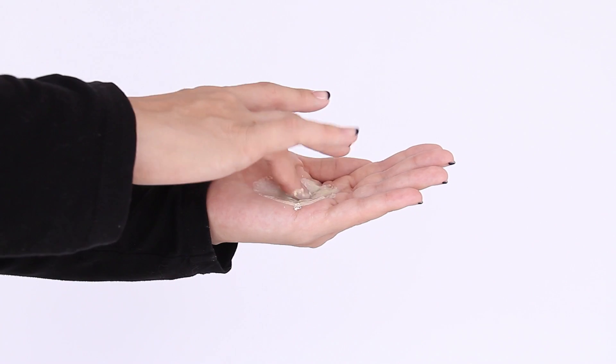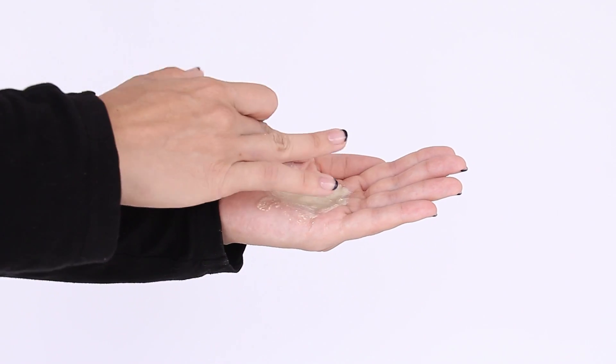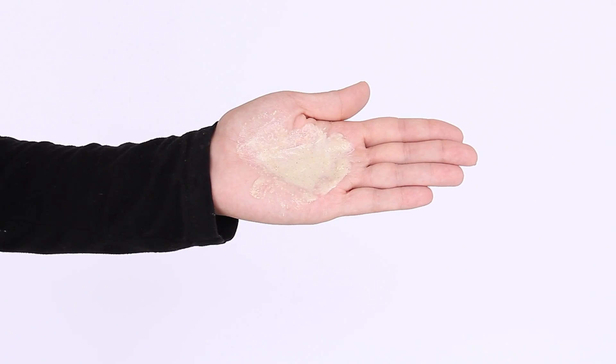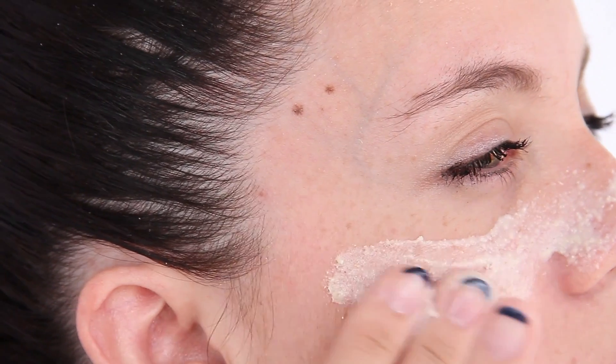Mix a little bit of the Louie powder with water and make it similar to a pancake mix. It shouldn't have any clumps so that it goes on your face evenly and smoothly. Once the paste is ready, apply it evenly and smoothly all over your face. Let the paste dry for one minute into a matte dry.